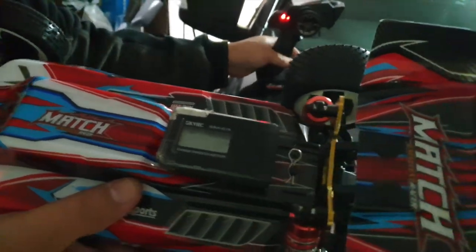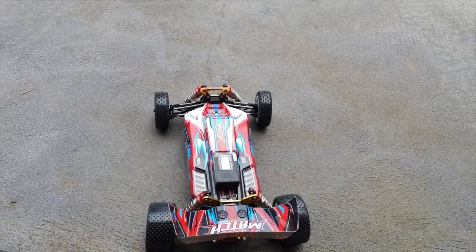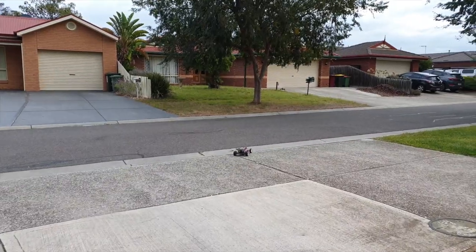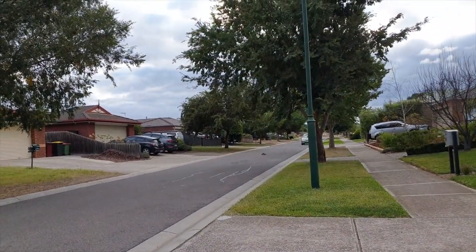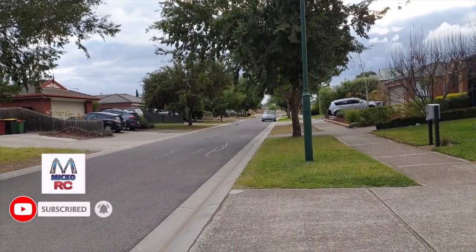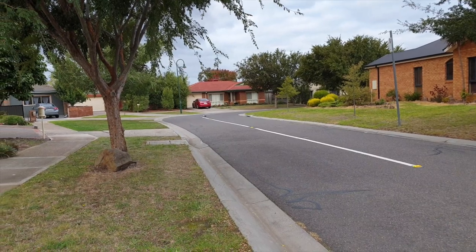Alright, first run now guys. Starting off with a speed test on the stock 2S battery. I've tightened up the wheel nuts, so now let's see how fast it goes. Stock out of the box — it's a 1/10th scale 4WD, 550 sized brush motor, and a 2S LiPo. Pretty smooth.